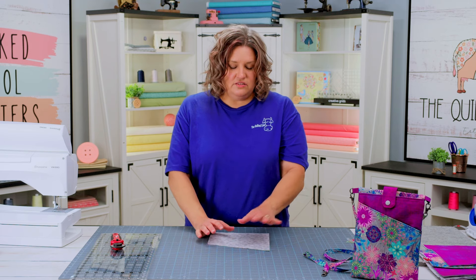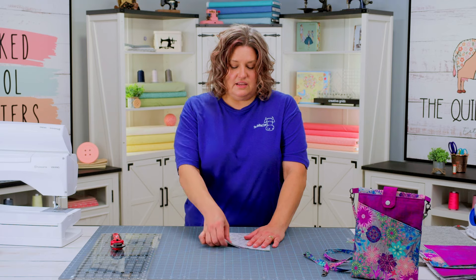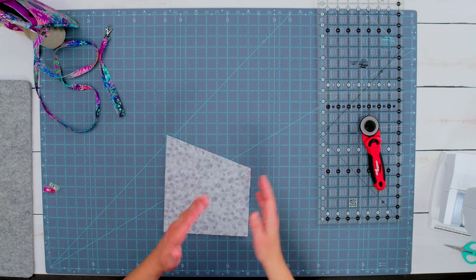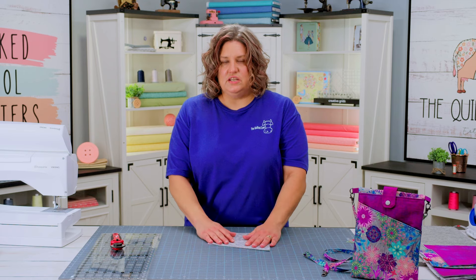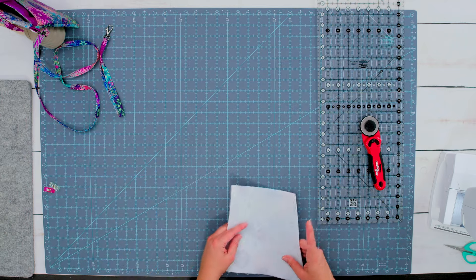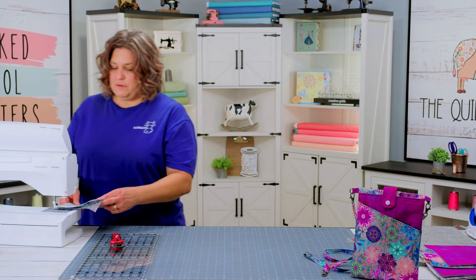Take this to your machine and sew a quarter inch all the way across that slanted line. I like to put the lining fabric down instead of the fusible fleece fabric down, because it's going to make sure that everything feeds into the machine nicely. So put it lining fabric down and sew a quarter inch all the way across.